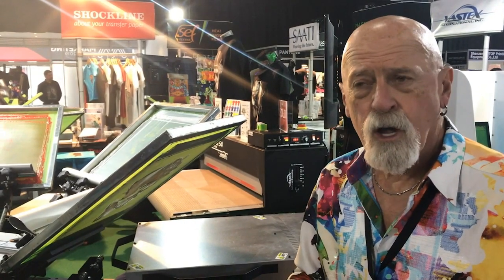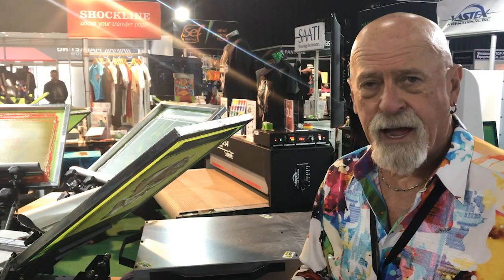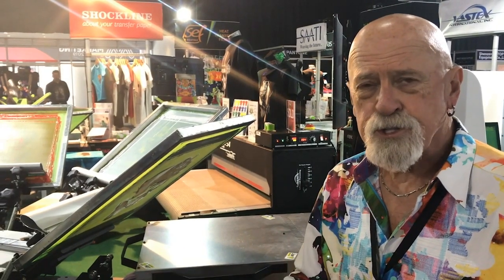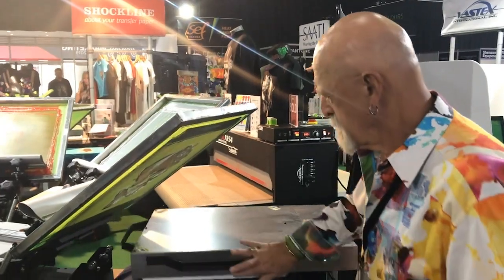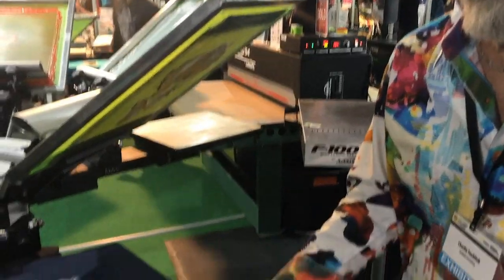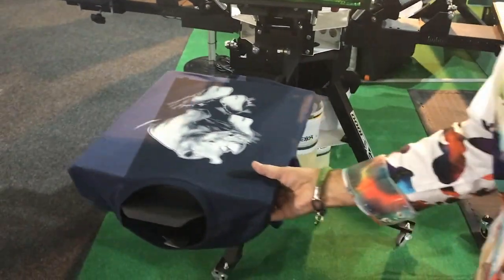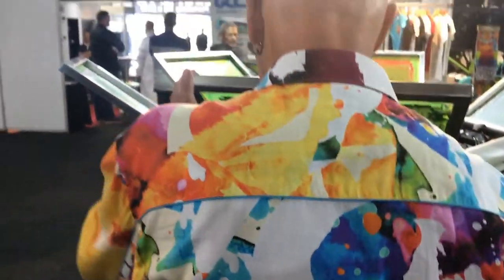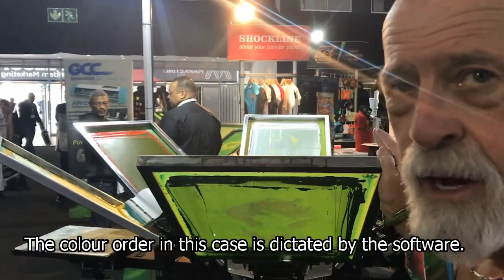It was first designed, then separated in Separation Studio 4, which breaks everything down to a nine color job plus black. We can then reduce that down to six colors, which is what we've done here. All right, so we're dry and we're ready to put all our other colors on. The color order in this case is all dictated by the software.